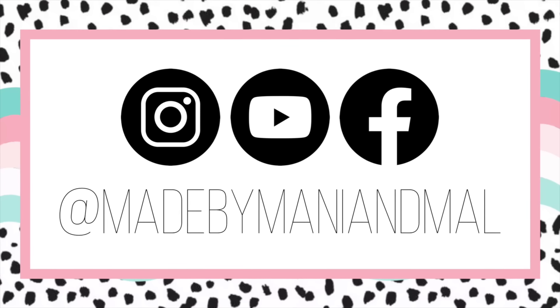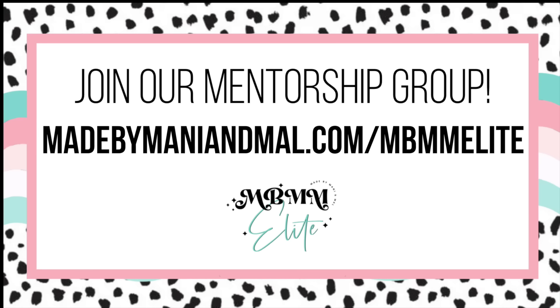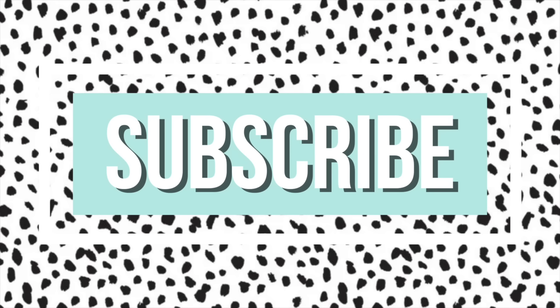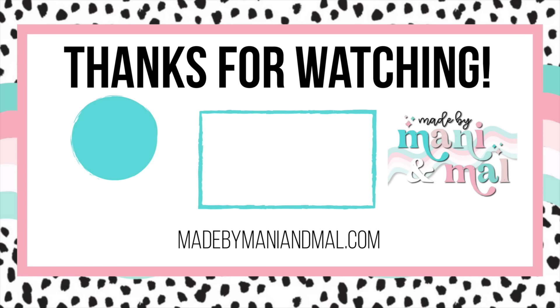If you enjoyed this video be sure to give it a big thumbs up. Don't forget to follow me on Instagram and Facebook at Made by Manny and Mal. You can join my mentorship group at the website on your screen — I'd love to have you in the Elite Fam. Subscribe so you don't miss any new videos. A huge thank you to my channel members and Elite Fam members — you guys make this channel possible. Thanks for watching, I'll see you in the next one!